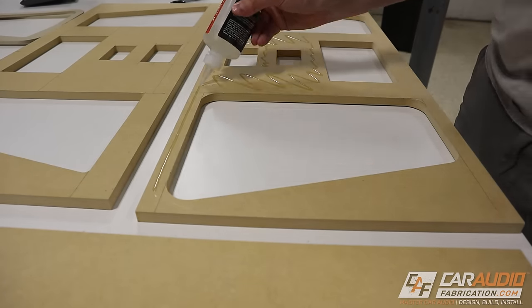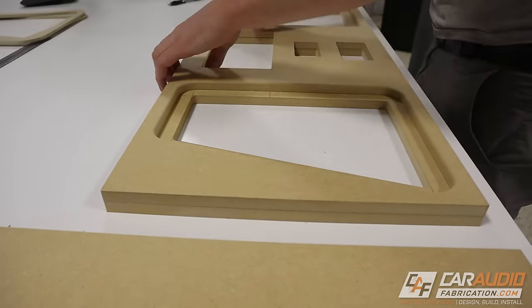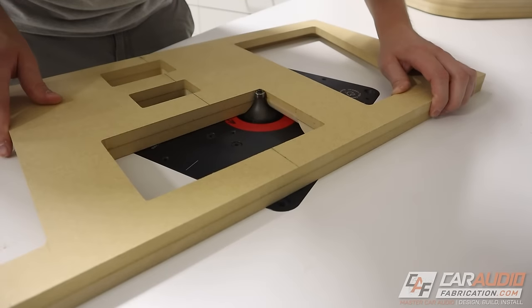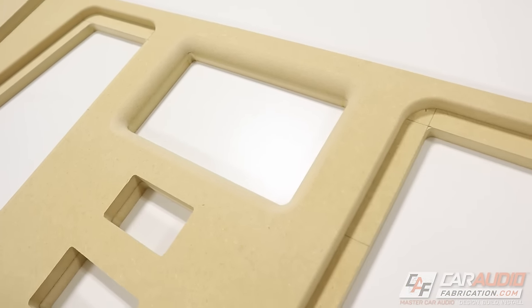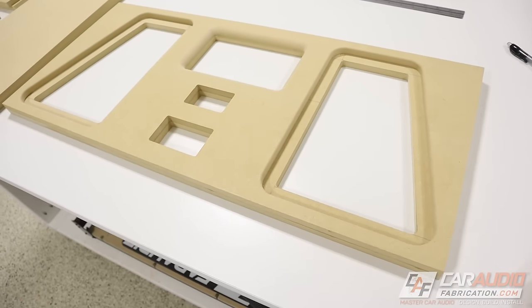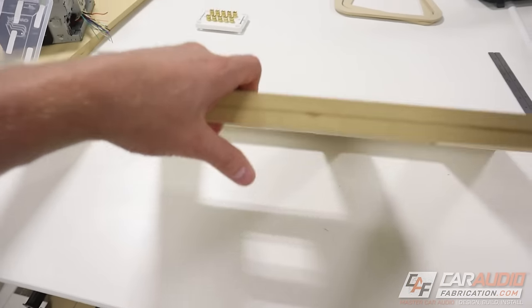I wanted to add a much larger round over to the radio cutout, so I took the two panels and permanently attached them using CA glue. I then loaded up a large three-quarter inch round-over bit and made that inside pass. Using the two different round overs really softens up that edge and gives it a nice look. I'm curious to see how it's going to look once we do the coating — the front panel is completely made and we're ready to start assembling the wood.